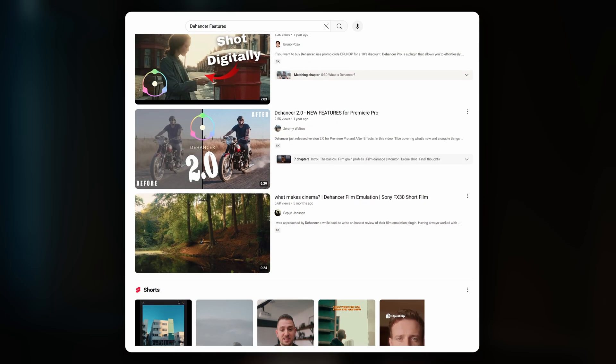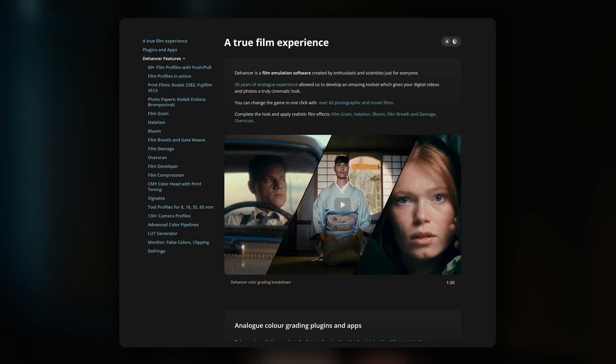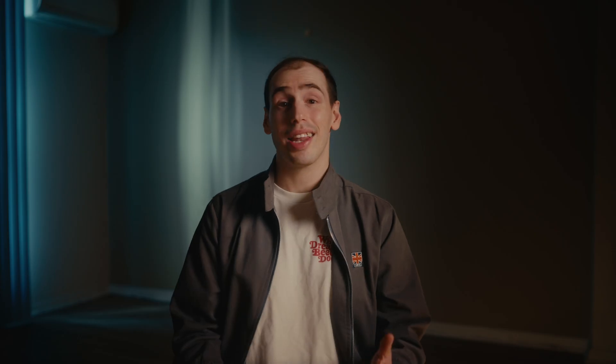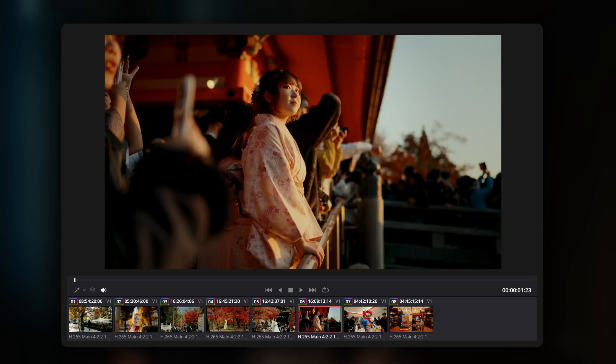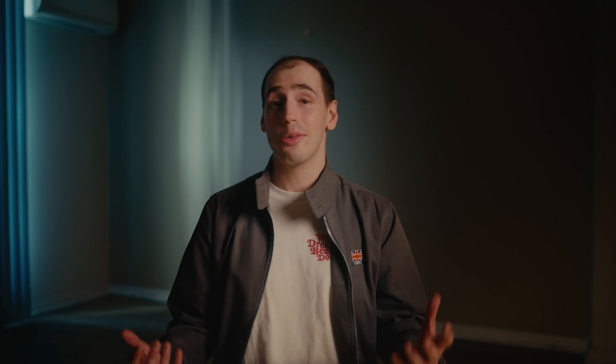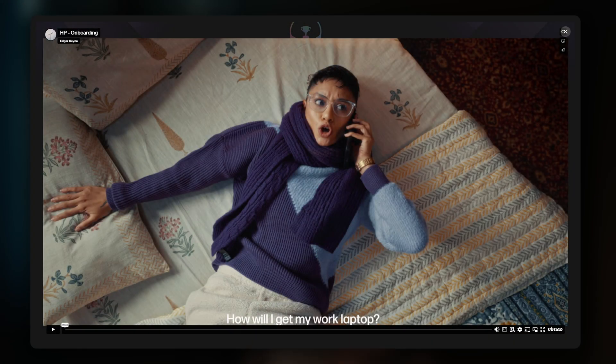You can already find many videos online that walk through every single feature of Dehansa and that information is also readily available on their website. Simply showing you how I use Dehansa to colour grade a few clips might not be that helpful as my chosen settings most likely wouldn't work for your project because lighting and scene elements vary so much from project to project. Their website already showcases great examples of Dehansa's film emulation quality even when used in professional commercial works.